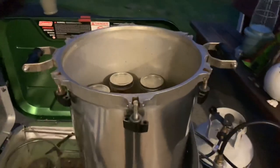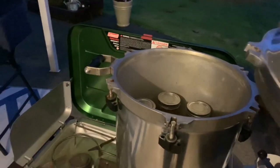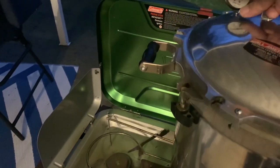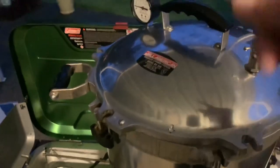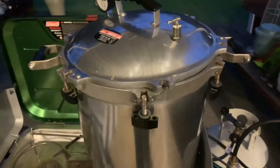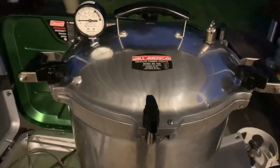This canner doesn't have a rubber seal — it's sealed metal to metal, which is very nice. You don't have to go buy new seals all the time. It's got these clamps on it, so you clamp opposite sides to make sure everything's tight. The gauge is on there and it's going to be up between 10 and 14 pounds for 90 minutes. She's all clamped down and the flame is going.